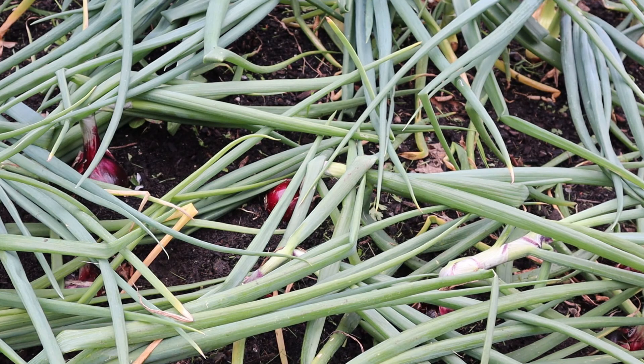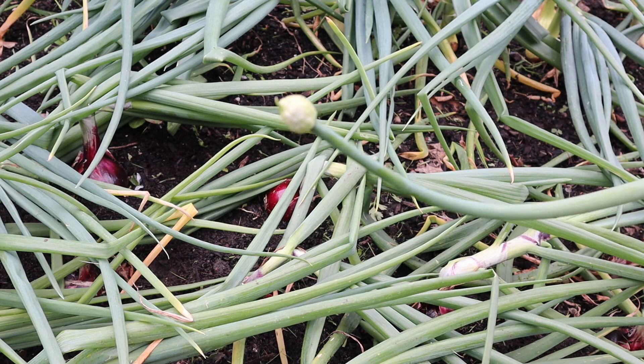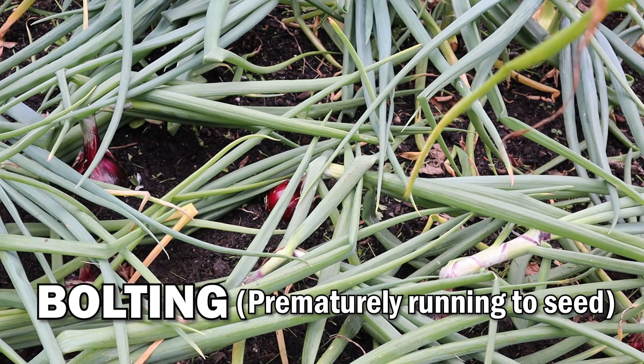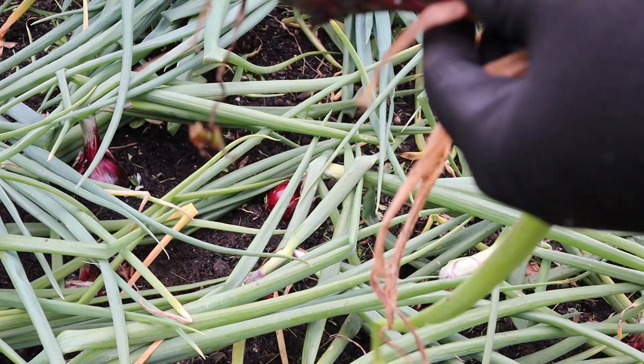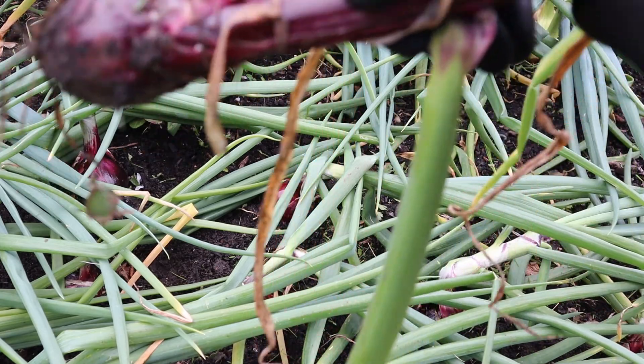One that I purposely left in and haven't pulled out yet is this one, which has started to flower on the end — that's called bolting. Let's get that out actually. You'll notice the red on the onion has started to travel up the stem, and this is quite a thick, woody stem on this one.